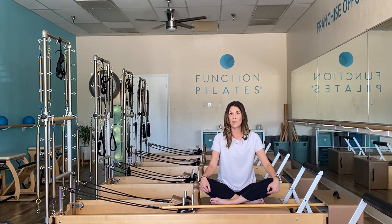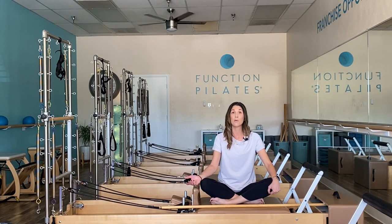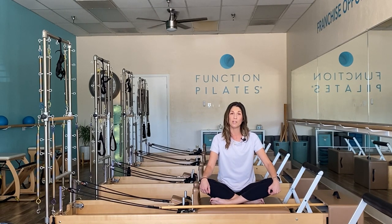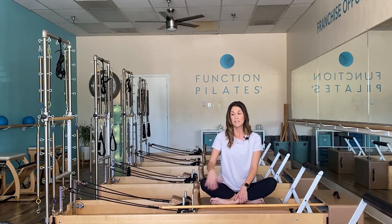For those that are new, welcome. I have over 30 different equipment workouts here on the channel, a few of all different apparatuses as well. For those thinking about becoming a Pilates instructor or enhancing your practice to put your own workouts together, I am a master trainer and I would love to talk more about how you can get started. For those interested in opening their own Pilates studio, Function Pilates is a groundbreaking franchise registered in over 30 states. I'll link everything in the description box below.